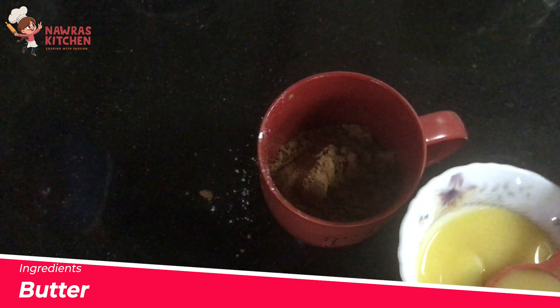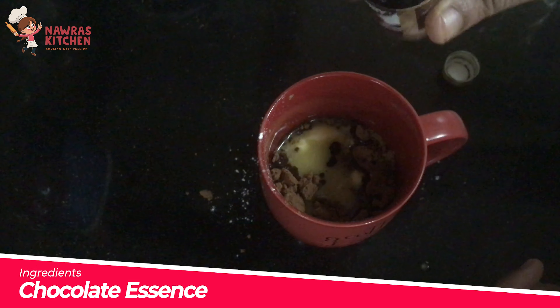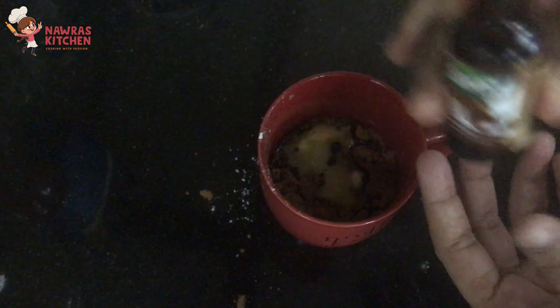Now I am going to make a mug cake here. I am going to add ingredients in the mug. We will add 2 tablespoons of milk, and then add 2 tablespoons of cocoa powder.